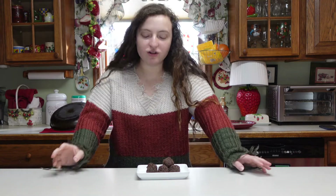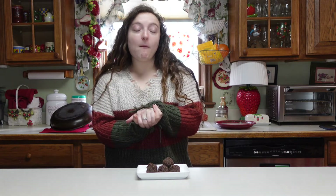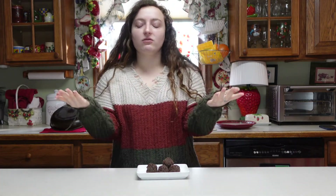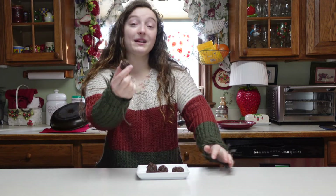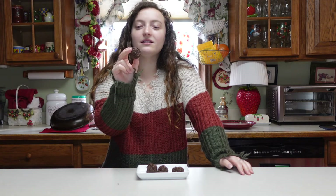Oh my god — Brazil, you're onto something here. This is amazing. Just creamy and chocolatey. I don't even mind the jimmies — chocolate sprinkles, whatever you want to call them. That's all I got for you today! Thanks so much for watching. Hit that like and subscribe button. Comment down below anything you want to see me do — maybe another recipe around the world, maybe something different. I have an interesting one in store next week. If anybody tries these, let me know — they're really good. Thank you, Brazil, and I'll see you next week!